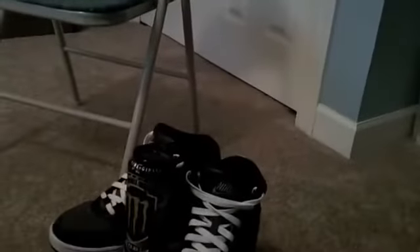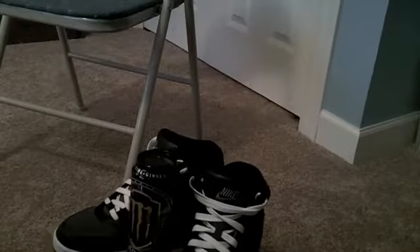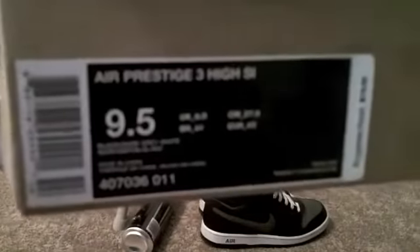So we've got some shoes for you today and a Monster Energy drink. I'm trying to do a video log every day, so I know this is a little random. The shoes I'm going to be giving a review on are called — they're called Nike Air Prestige 3 High SL, or SI, I'm not sure.